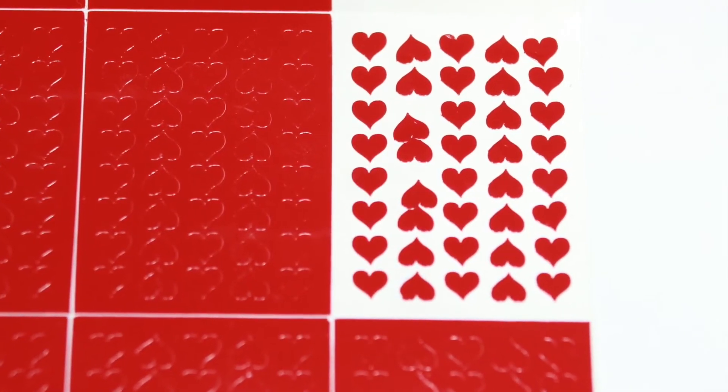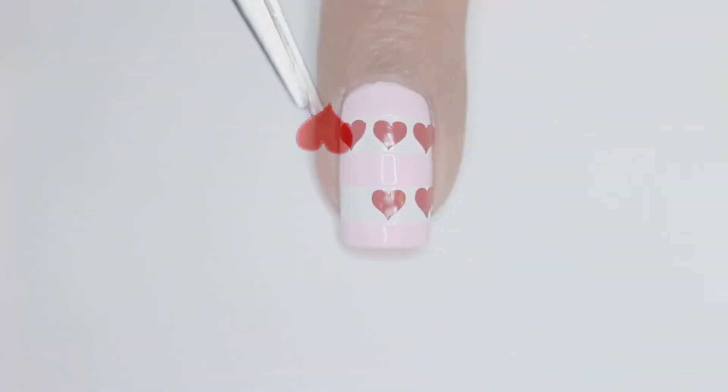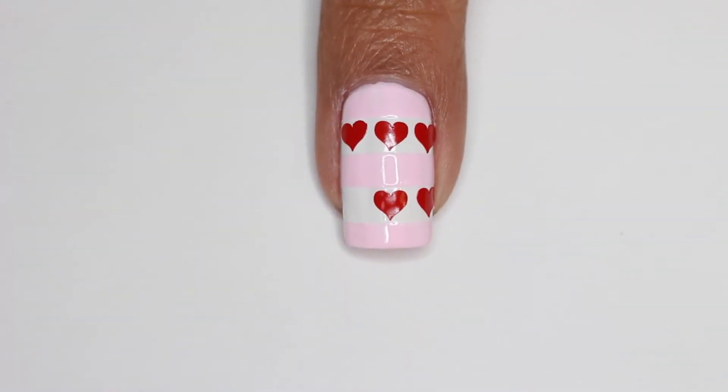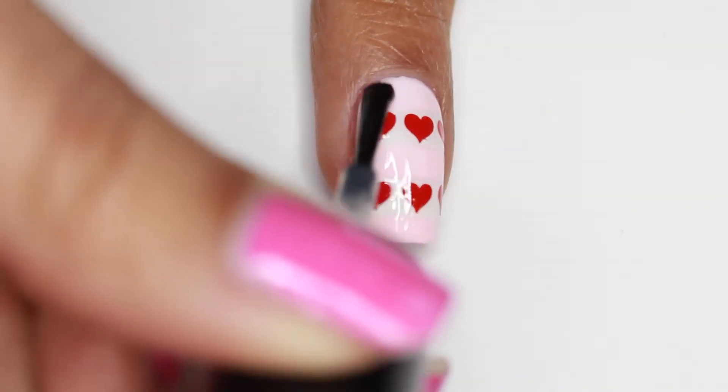Now we're ready to use these really fun and cute heart decals from Snail Vinyls. I'm applying them on the white horizontal part and then I'm going to seal that in with a nice layer of top coat.